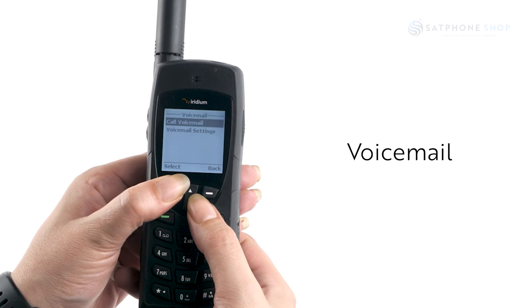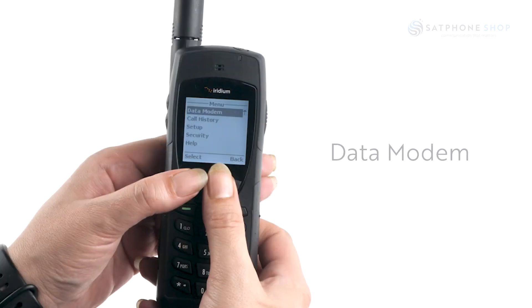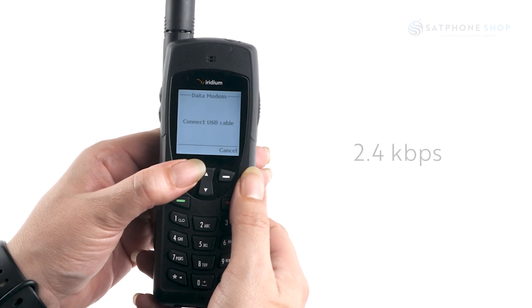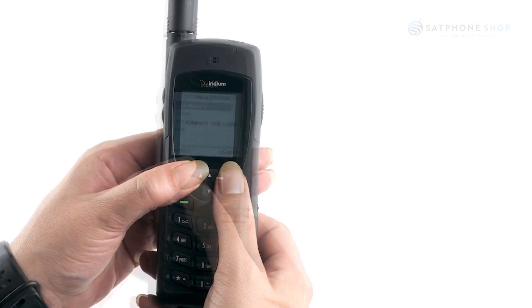Under voicemail settings, you can call your voicemail or change your voicemail settings. For the data modem, you can connect your 9555 to your laptop, but please note the speeds are limited to 2.4 kilobytes per second. Please contact SAP Phone Shop for more information.